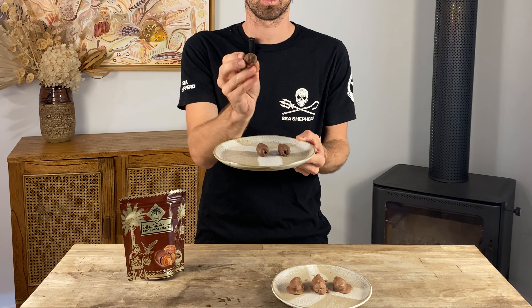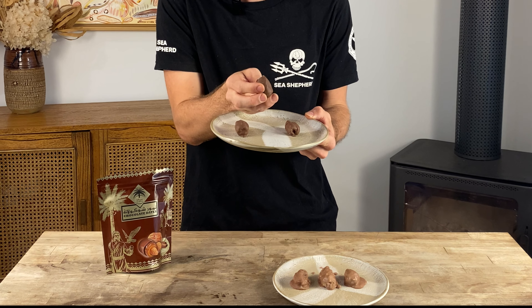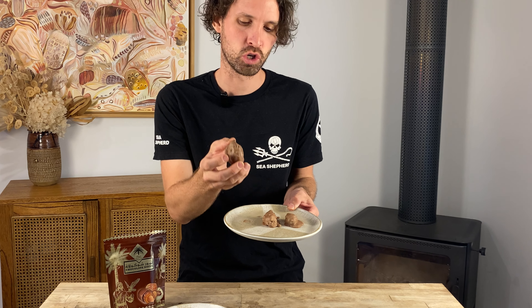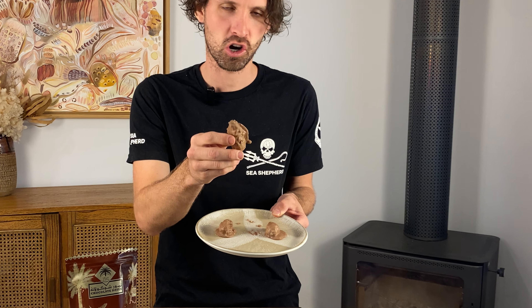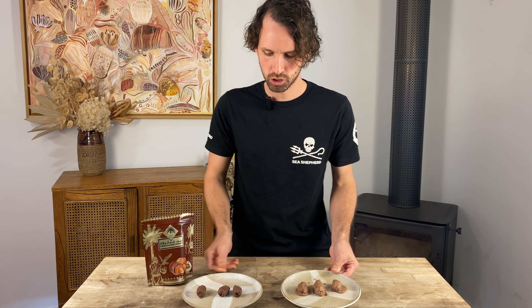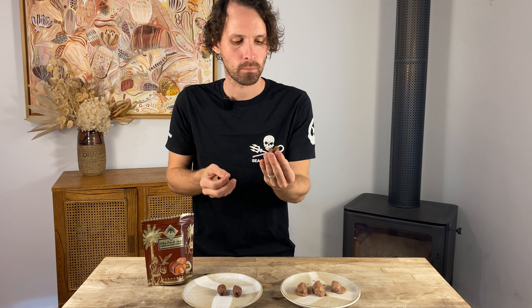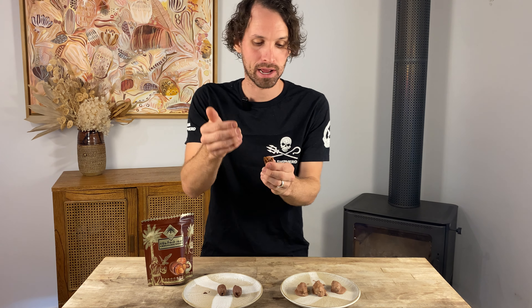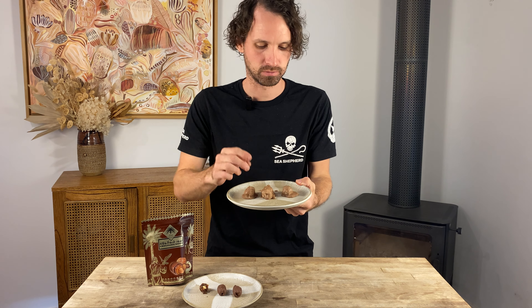I am ready for the taste test. On my right we have the little babies the store provided — they're small, they look all right, they're pretty. But look at my bad boys — maybe not the prettiest, but they sure look tasty. Way bigger, chocolate flowing everywhere. So we're gonna taste the store-bought ones first. Mmm — they're yum. I can't say they're bad. Creamy, the chocolate on it is really tasty. They've got a good amount of everything — a good almond to date to chocolate ratio. I'm actually a real big fan of those.